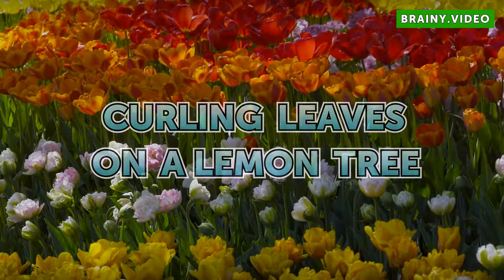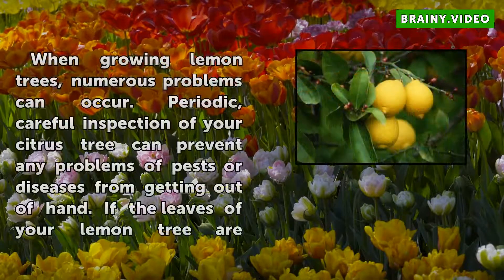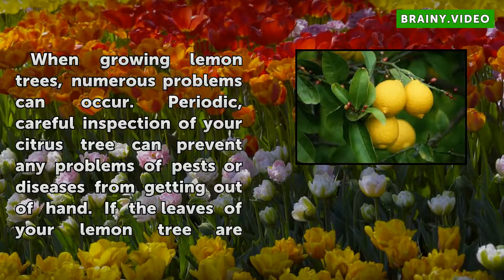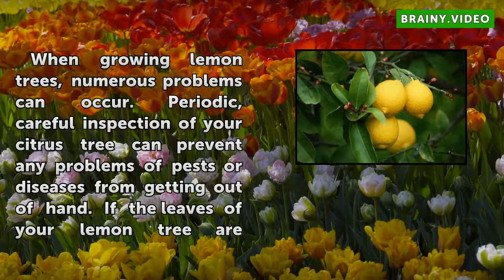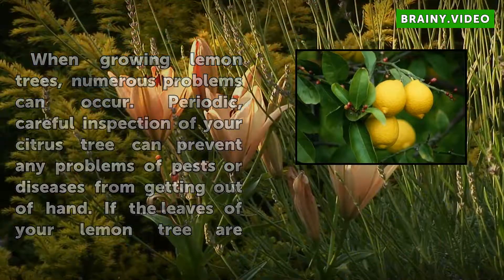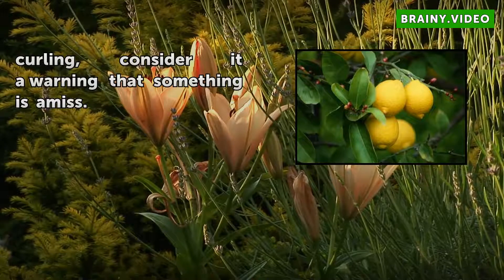Curling leaves on a lemon tree. When growing lemon trees, numerous problems can occur. Periodic, careful inspection of your citrus tree can prevent any problems of pests or diseases from getting out of hand. If the leaves of your lemon tree are curling, consider it a warning that something is amiss.